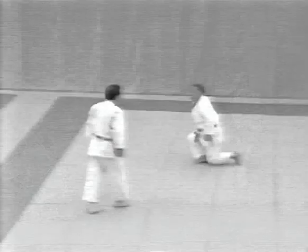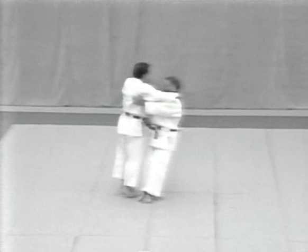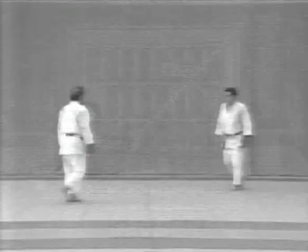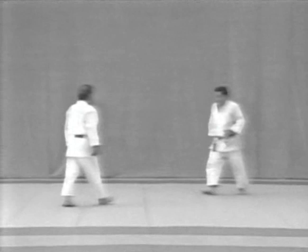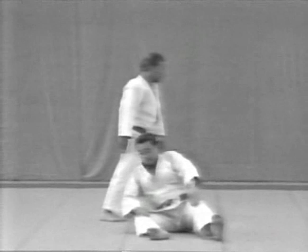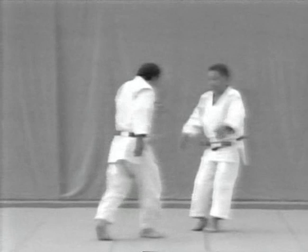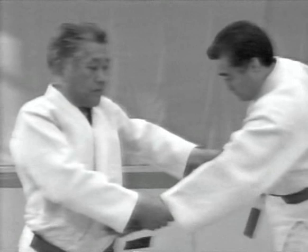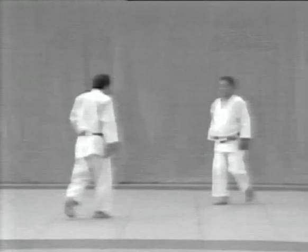And now going from the fourth form, Ryusetsu, to the fifth, Saka Otoshi. The tori and uke take up positions for Saka Otoshi. The uke rushes towards the tori and attempts to stab him in the stomach with his left hand. The tori grabs the uke's arm, pulls and throws him over. It's important that the tori stand firmly to pull and throw the uke. As the uke comes rushing forward, the tori grabs the uke's wrist from above with his right hand and places his left hand against the uke's arm. Avoiding the uke's attack, the tori remains standing and firmly pulls the uke's arm to throw him over. The uke rolls over.